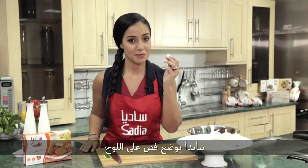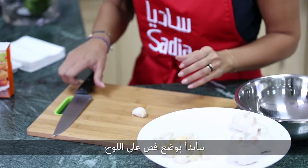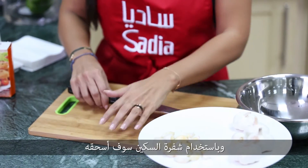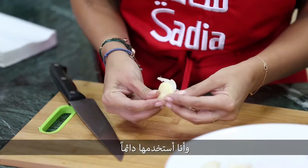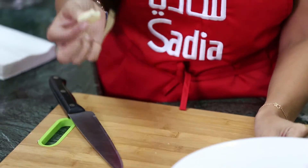Welcome again with a new tip. Today I'm going to show you a very easy way to peel garlic. I'll start by placing one clove on the board and by using the blade of the knife I'm going to smash it. This is a very practical and easy way — I actually use it the whole time. Here you go.